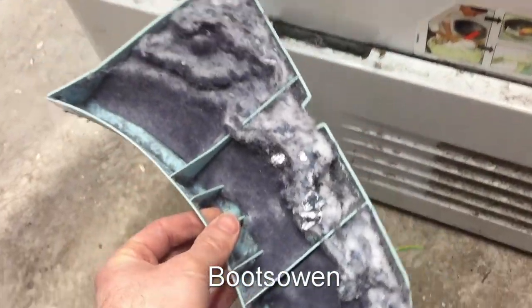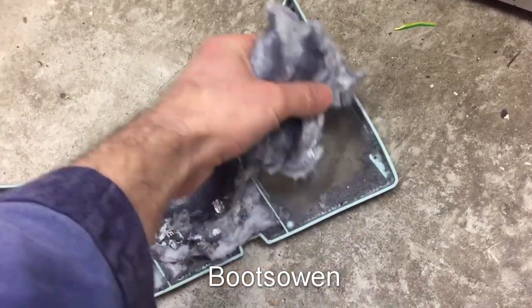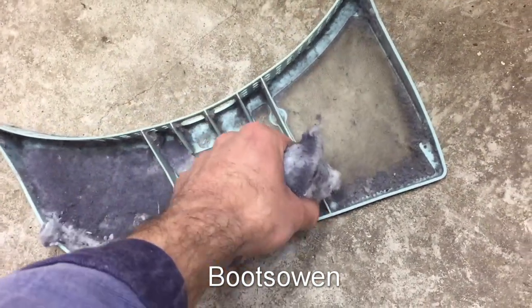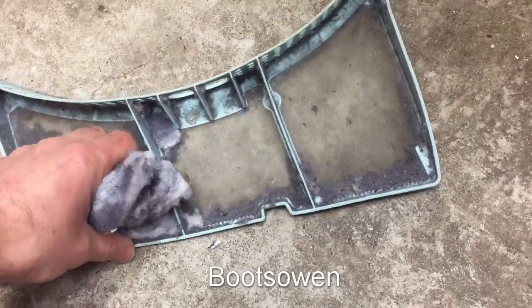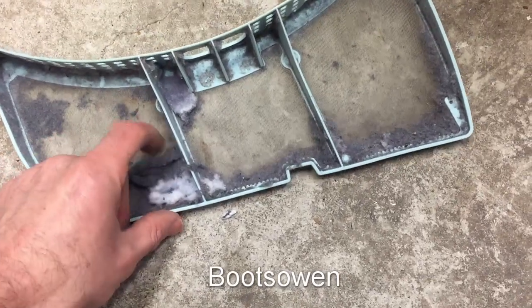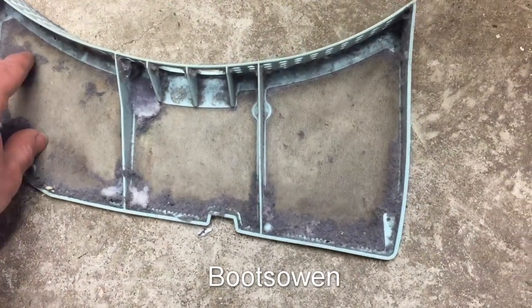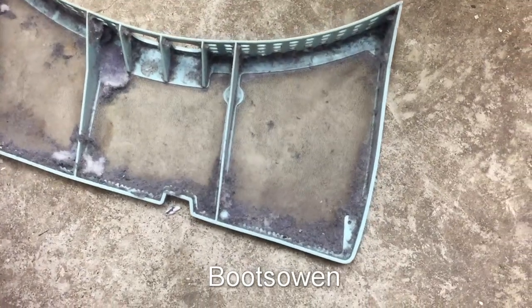Just pull it out — this one hasn't been done recently. Just grab all this fluff; there really shouldn't be this much in there. Just grab it, take it away. There should only be a layer about that thick. Just peel it off with your finger.